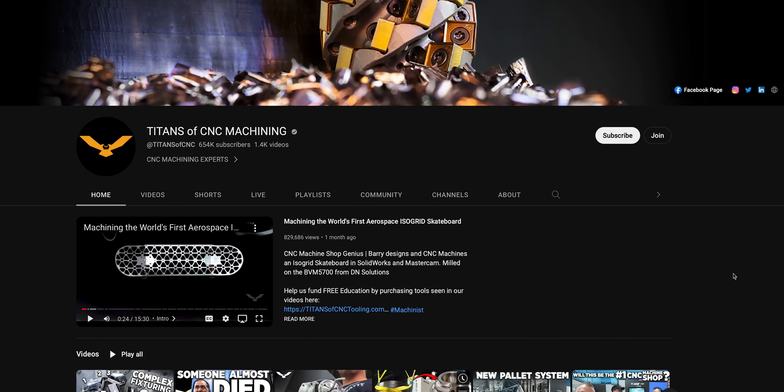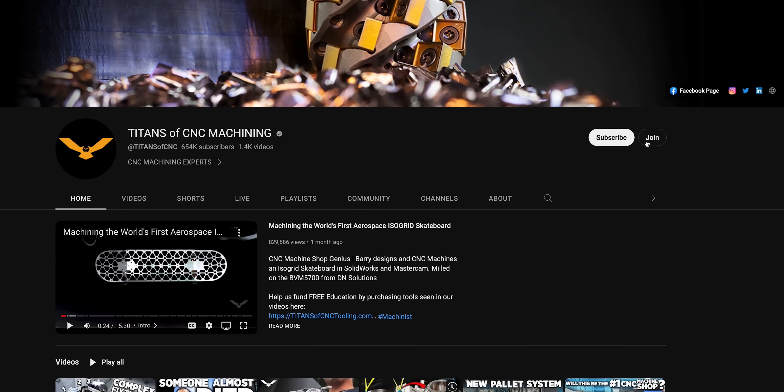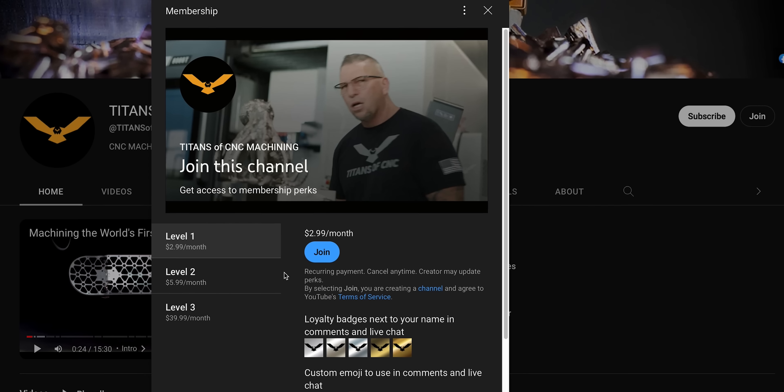I'd like to shout out one of our members, Animus3D — thanks for being a member and thanks for supporting free education. If any of you out there want to support what we're doing, the easiest way to do that is by being a member.